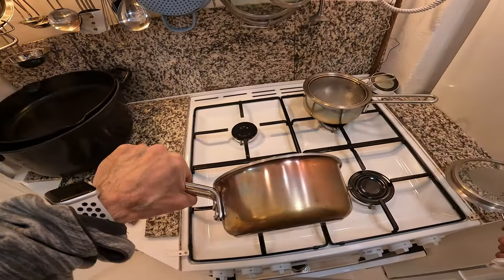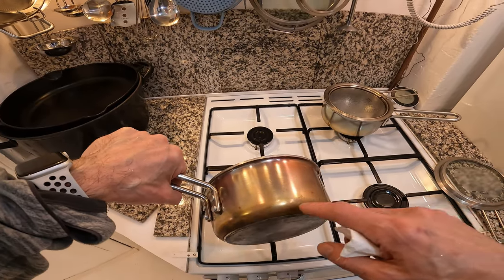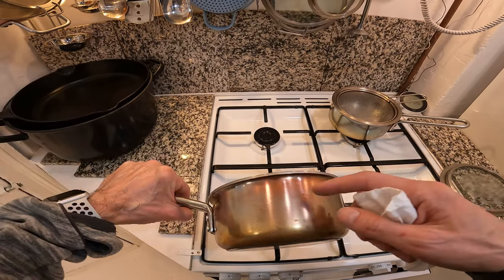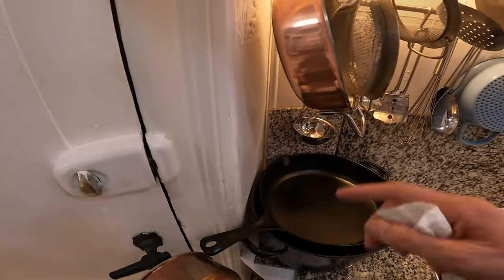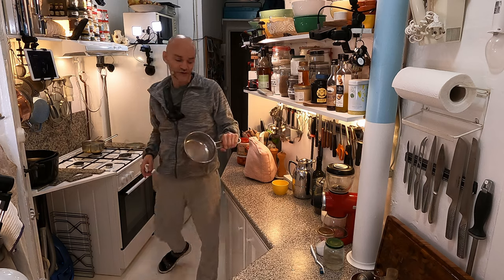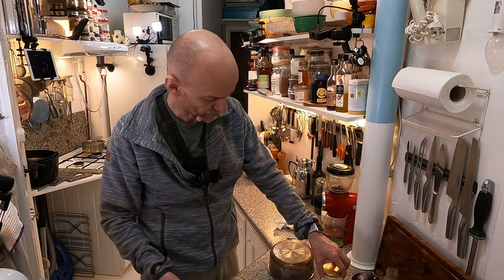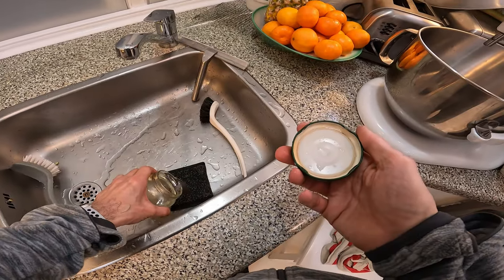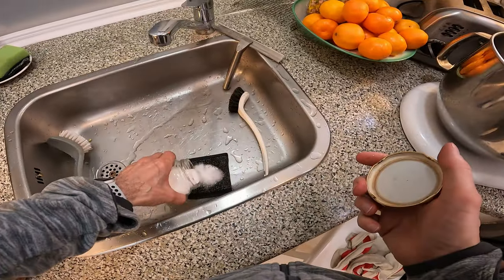Now I have another copper pan here. You can almost not see that it's copper because it's so different. I've been using this for like a week and it's beginning to be brown. Up here it has some other colors — yellow and other colors that are not looking bad. But still, it does look a little bit better when you clean it. Let's see if it comes off just as easy: vinegar and lots of salt.